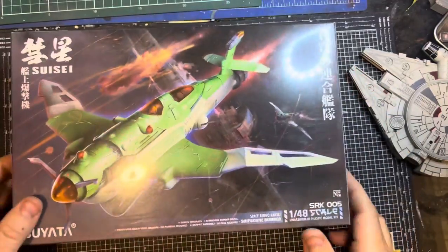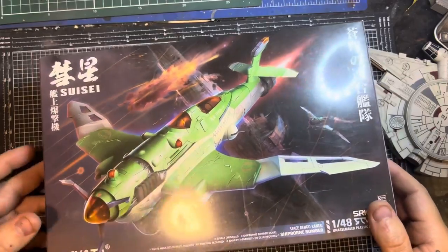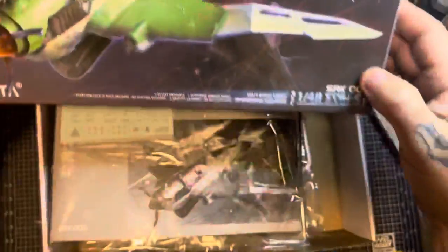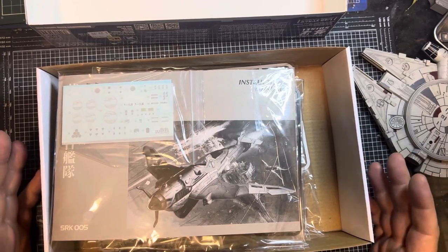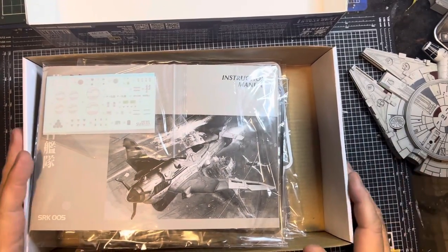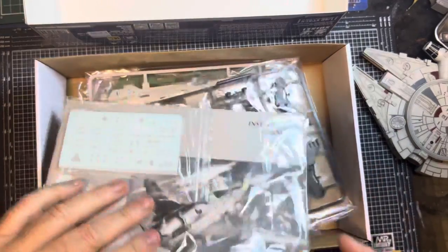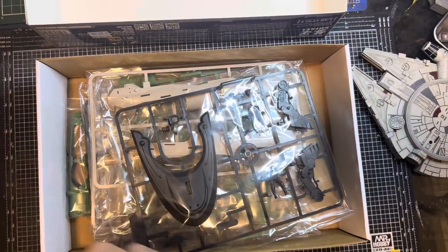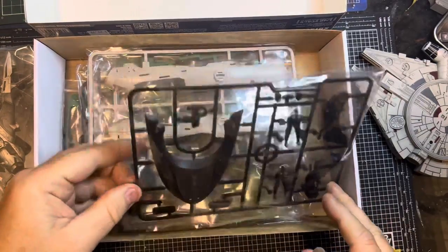Not much English on the box, but it's a beautiful box. So let's dive in and have a look — not a huge box, which is good. I've got a bit of a stash at the moment so I've got no space. Let's put the instructions on one side and take a look in here.